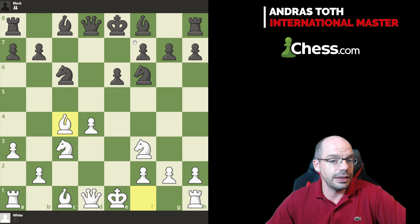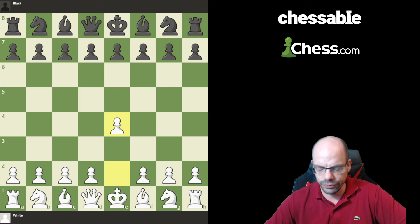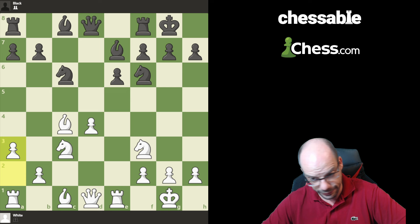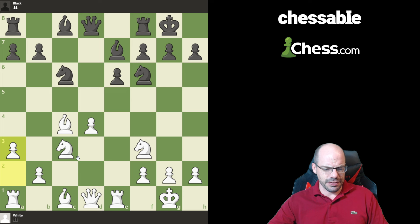I'm going to access this position via a Tarash move order. But just to demonstrate a point, I will show you how it's actually reached via a Caro-Kann Panov move order. The exact same position is going to occur — watch this. Rook 1, knight f6, a3, and there we are. We have arrived right away at the point of discussion for today.